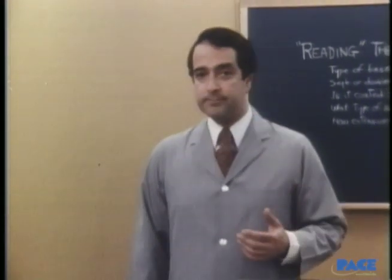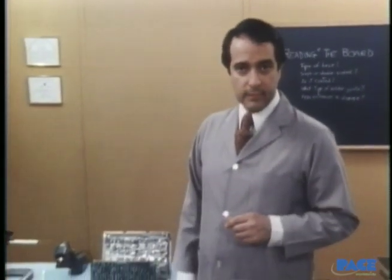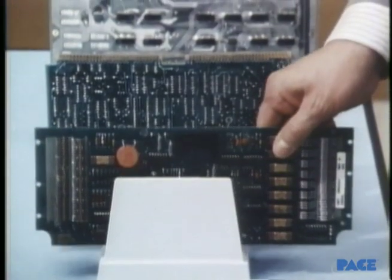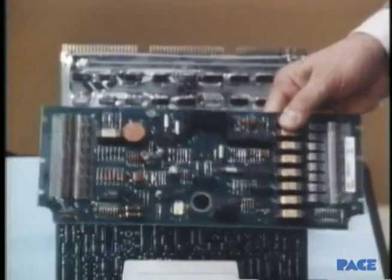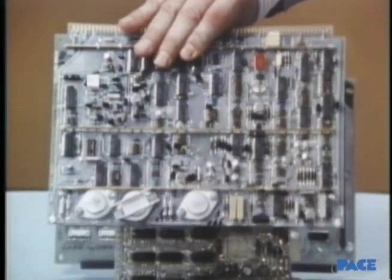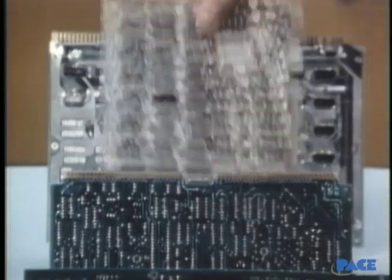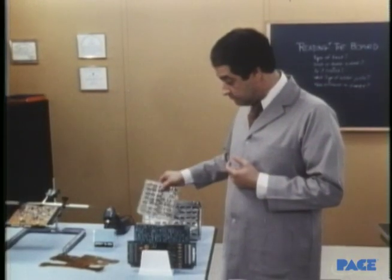We read a board just as if it were the page of a book, filled with all the facts we're going to need before we start. What kind of board is it? Is it made of epoxy, ceramic, mylar? What type of circuitry does it have? Is it single-sided or double-sided? And if there's a coating on the board, what kind is it? Is it thick or thin? Hard or soft?